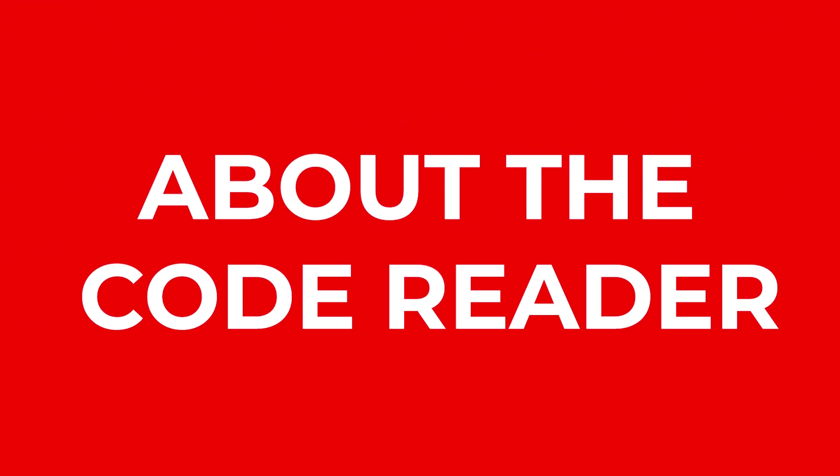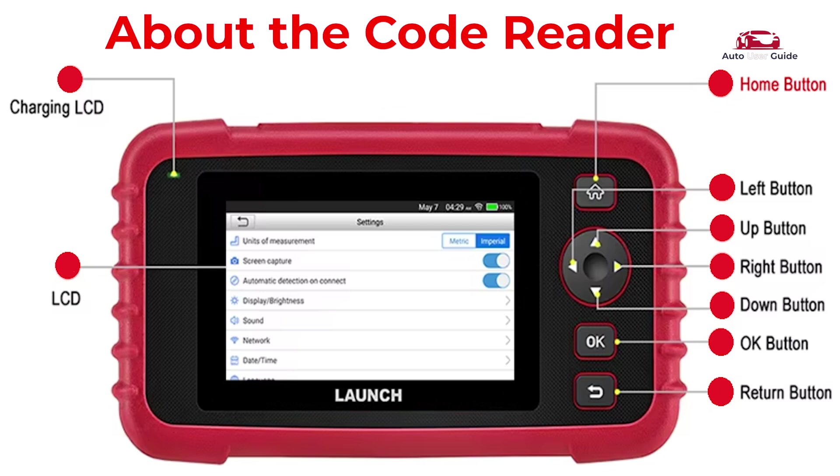About the code reader's buttons: Home button, Left button, Up button, Right button, Down button, OK button, Return button, Charging port, and LCD display.